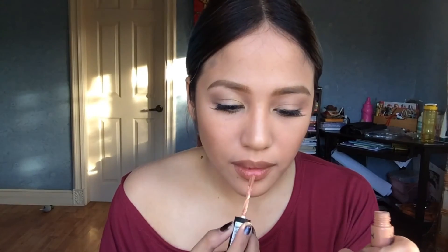For the lips I'm using a lip liner from Pinky's Collection in Atlantic, then topping it off with the NYX Soft Matte Lip Cream in London. And that's it — this is your muted nude lip, simple eye makeup look. Thank you for watching, stay weird!